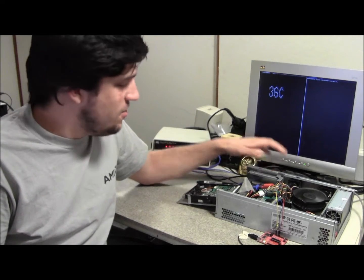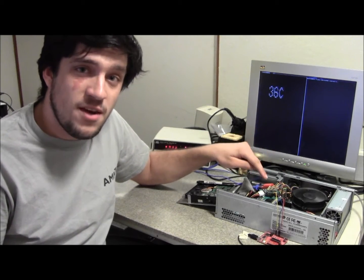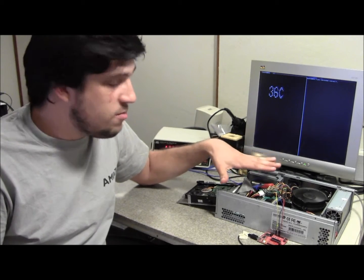Hey, this is Kenneth and today I'm going to talk to you about my MSP430 fan controller board that I just built for my new computer.